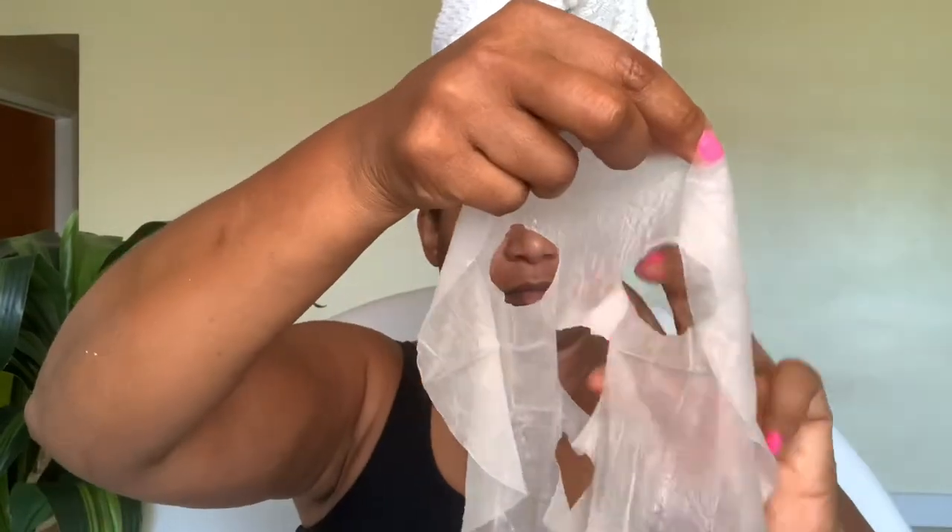When applying the mask, don't forget to pull the flap down for the nose. Then gently apply the mask to your face, making sure to lay the sheet down and smooth it out. I like to start from the top and work my way down. Two ingredients in this mask are tea tree, which is beneficial for pore cleansing, and Althea Rocha Flower Extract. Both ingredients are for inflammation, redness, and soothing the skin.